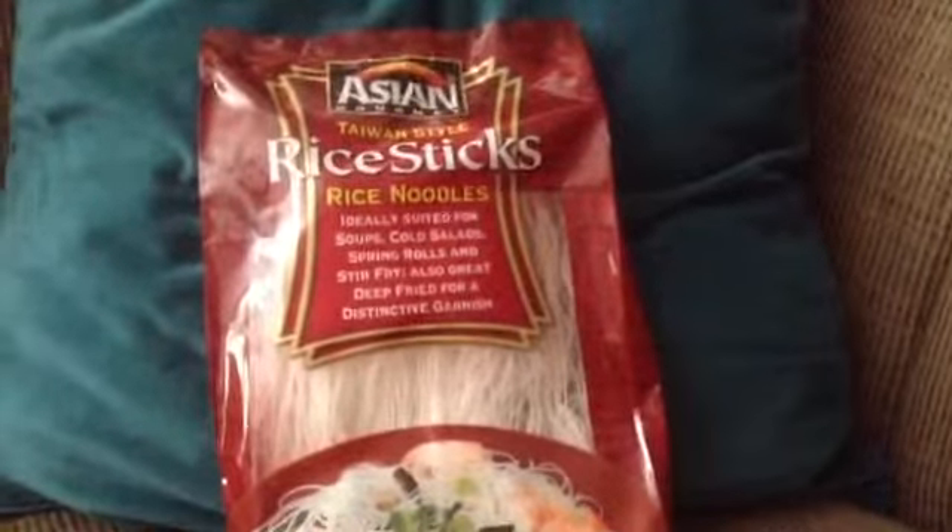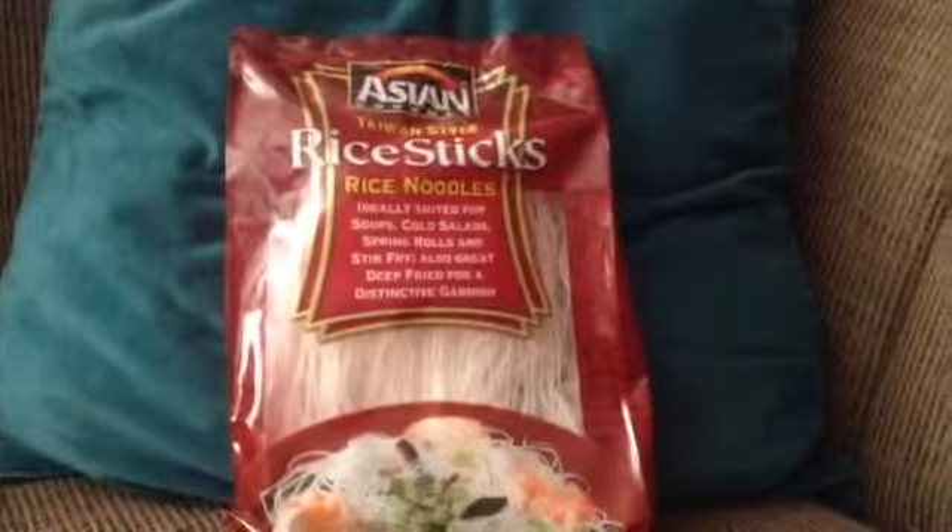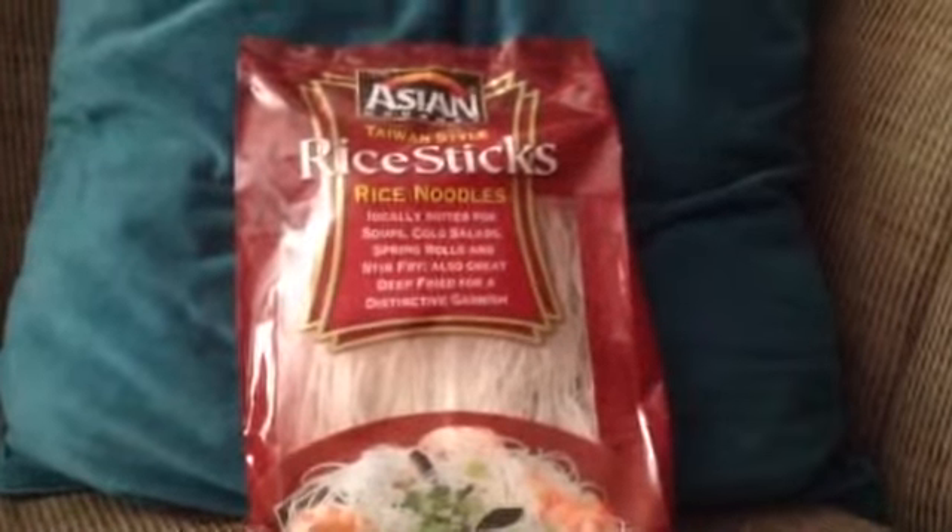I also put in rice noodles, Taiwan style, in the soup, and then cilantro and scallions on top. I do enjoy the chicken curry soup. It's a really fast and easy recipe, and it turns out really good.